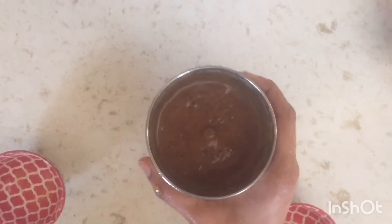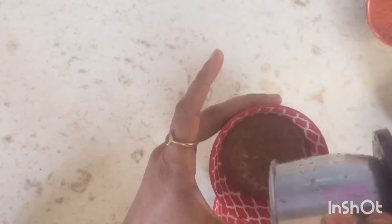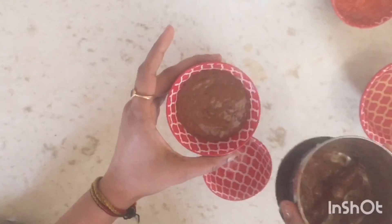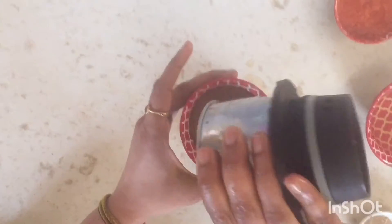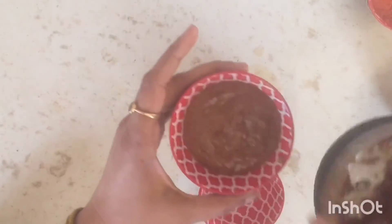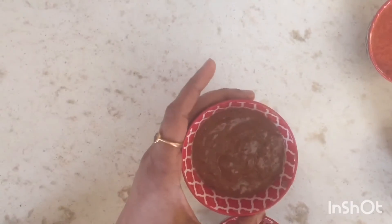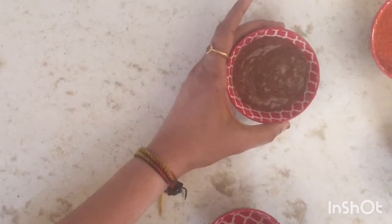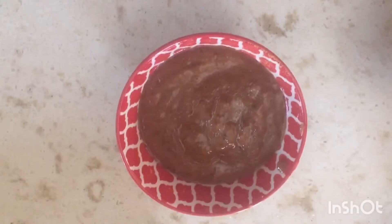Welcome back to my kitchen one minute chutney series. Tamarind chutney — it's a sweet and sour chutney that needs just two ingredients. I hope you will enjoy this video; please like and subscribe to my channel. Let's get on to the ingredients.